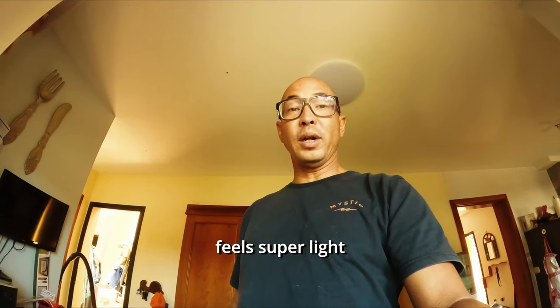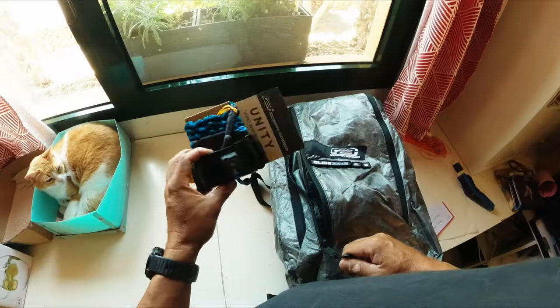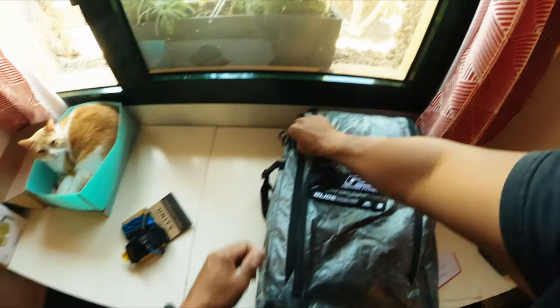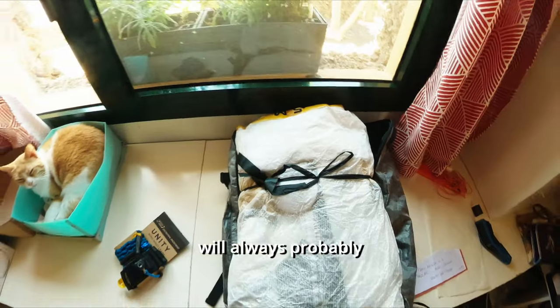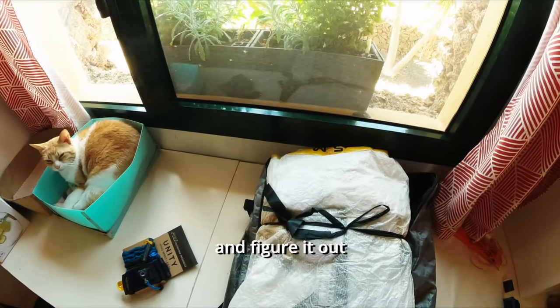The bag already feels super light, so let's just unpack it. Super light. Everybody will always probably ask about this — how much it weighs — so let's get some scales and figure it out.